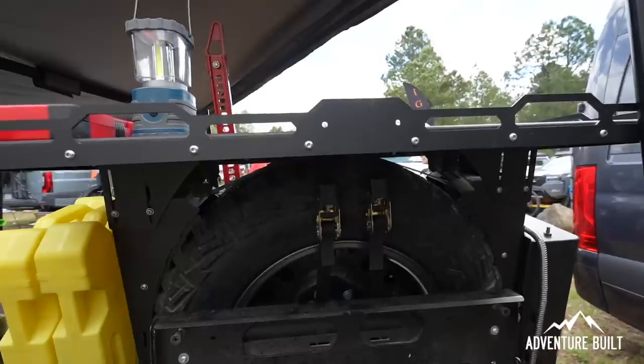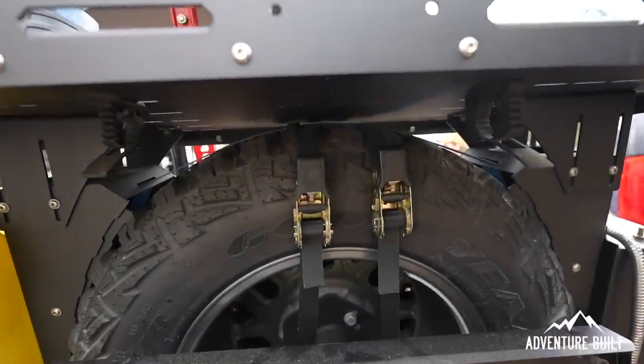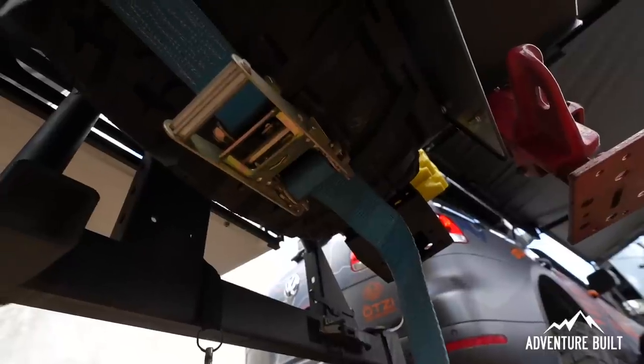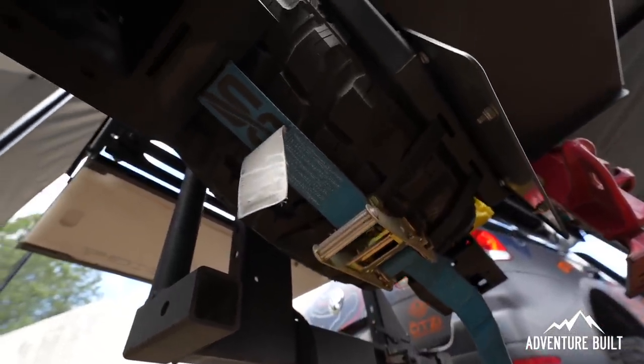I've seen a lot of people on the trail with systems similar to this that just rattle — you can hear that metal-on-metal from a car back. Have you done anything to stop that? Yes. Everything bolts together and it's all reconfigurable so you can piece individual components together in hundreds of different configurations. The way everything bolts together and secures with the strap means nothing stays independent from each other to rattle and hit, so everything secures together really well.